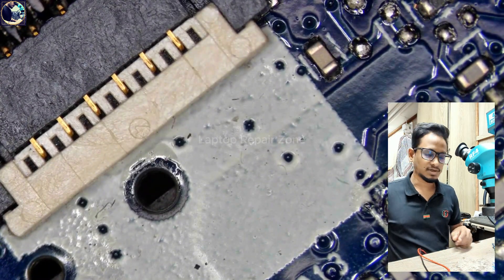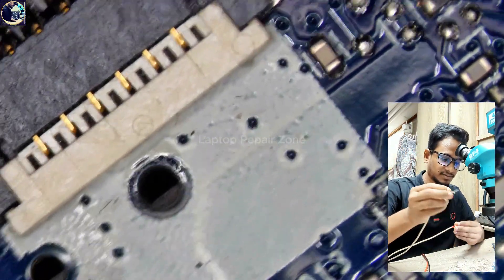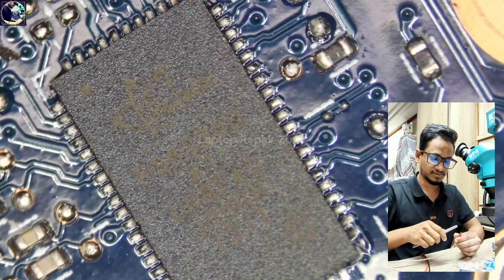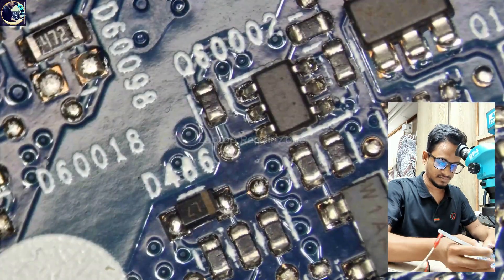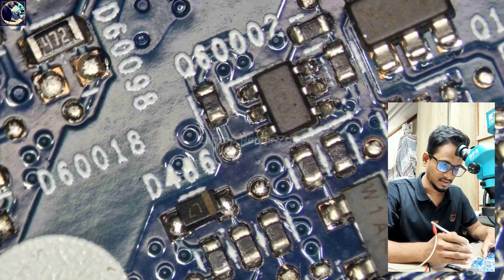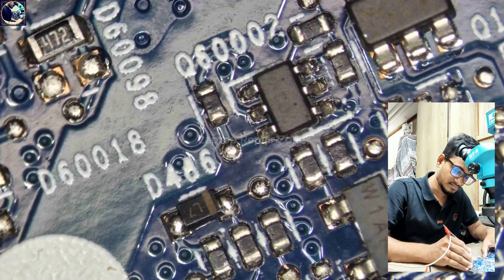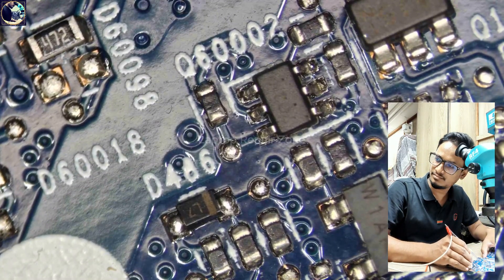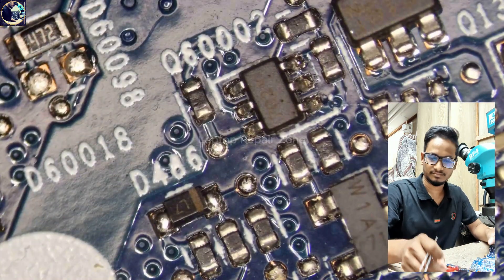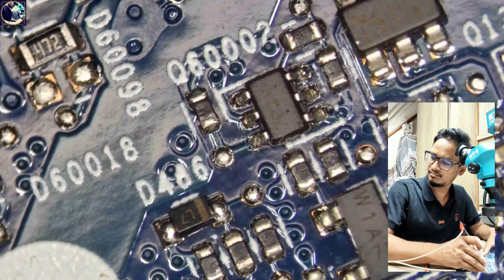Now I will inject voltage from my power supply on this power rail so I can easily find out the short component. As soon as I inject voltage on this power rail, the short component will get hot.